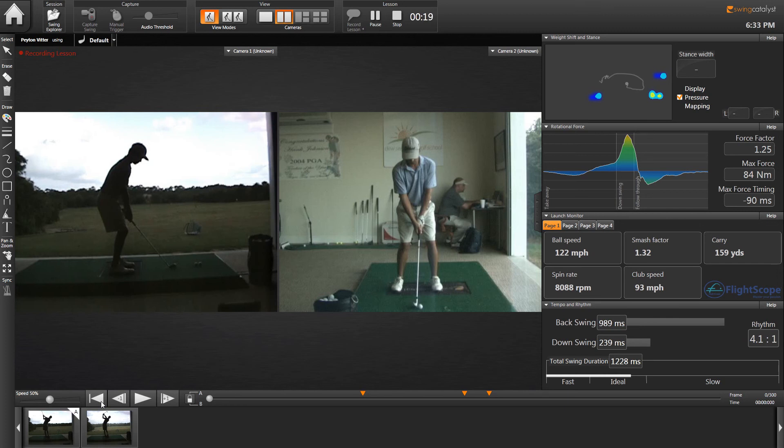This is the culmination of a lot of work we've learned through using the tempo and rhythm mechanism to take his rhythm, which in the very beginning was incredibly fast, and get it to the ideal category.